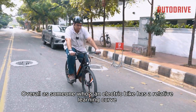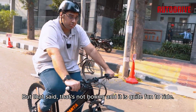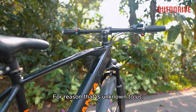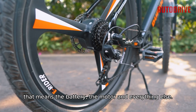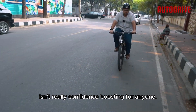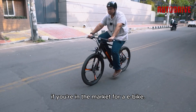Overall, an electric bike has a relative learning curve compared to a normal bike, but it's not boring — it's quite fun to ride. However, there is one glaring issue: the warranty. For unknown reasons, Duronto only offers six months warranty on the electrical components — that means the battery, the motor, and everything else. This raises questions about their confidence in the product, as half a year of warranty for electrical components isn't really confidence-boosting. That said, this may change in the future, and if it does, we would recommend you consider this bike if you're in the market for an e-bike.